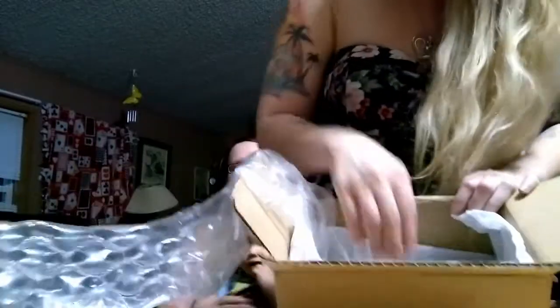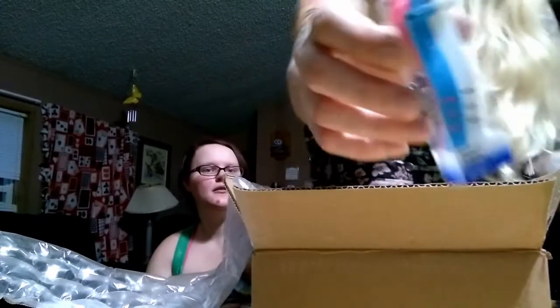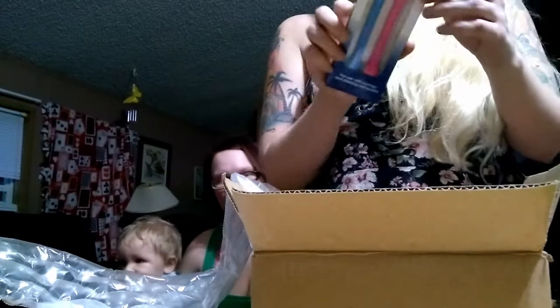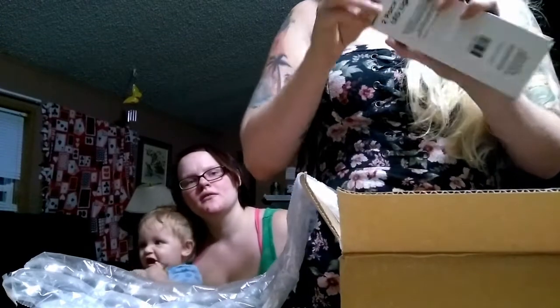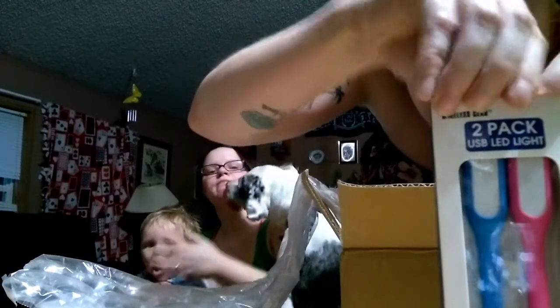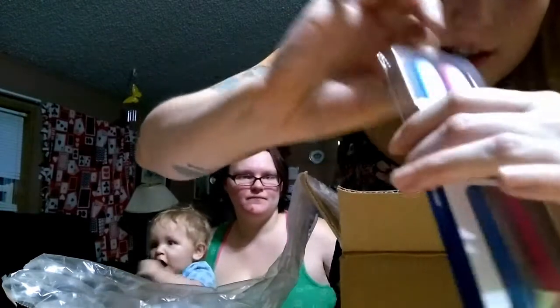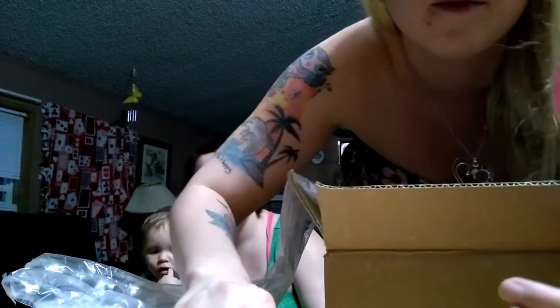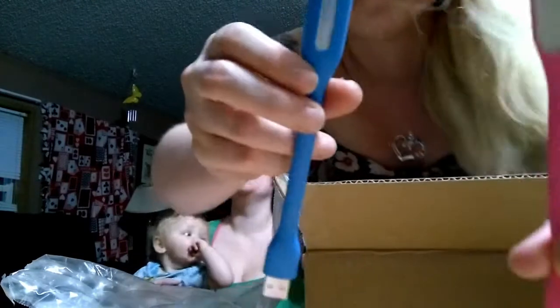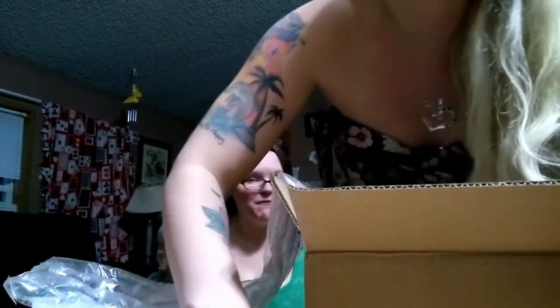Next, rubber cable ties. I'm probably not going to need these, but I'll throw them in my toolbox. Next is a two-pack USB LED light — nice. I don't know what these are for. It says 'wall chargers and powers batteries.' I have not a clue how this works. We'll figure it out. So that's the two-pack USB LED light.